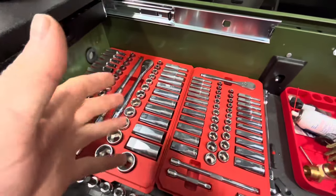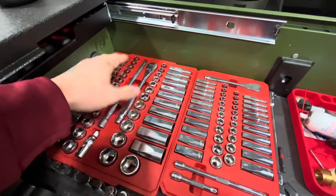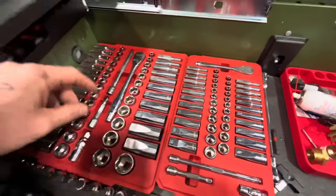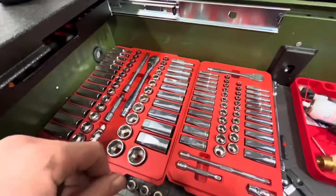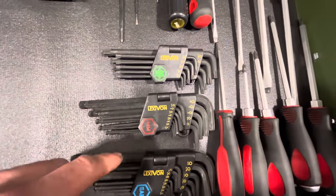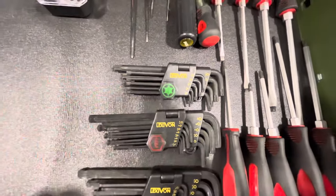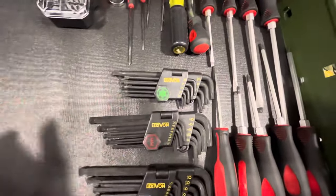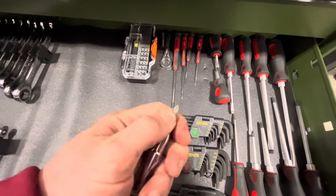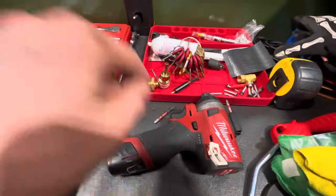Moving on to number three: hand tools. This one's going to be generalized. A general set of hand tools is all you need. A 3/8" socket set is one of the more important ones — a quarter inch will do just fine, but you won't have all the sizes you'd have in the 3/8" set. A set of Allen keys is going to be great. You're going to find mostly SAE on the coach, but occasionally you'll run into a little bit of metric and even a Torx bit from time to time. A set like this is pretty inexpensive — you'll spend less than $20. Next is a multibit screwdriver with changeable bits, because you're not always going to be able to get the drill into those tight spots.